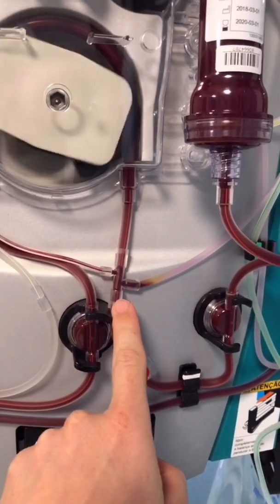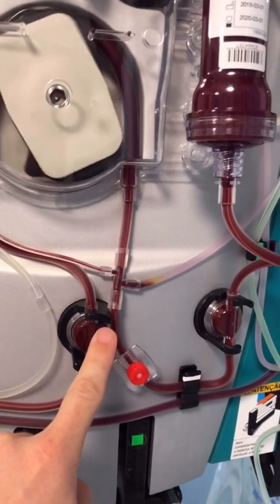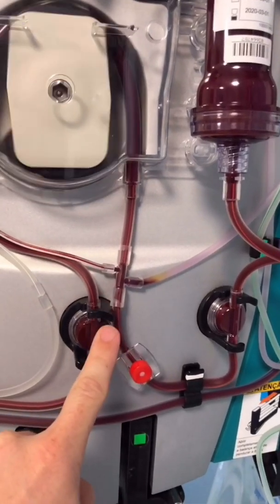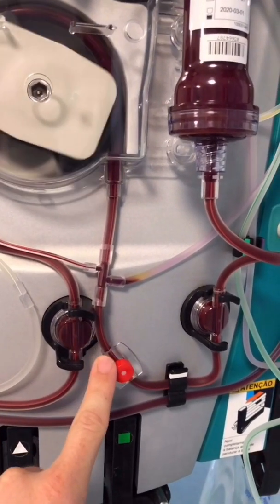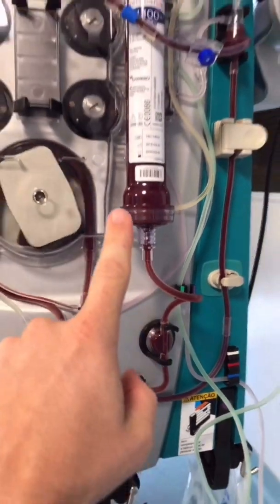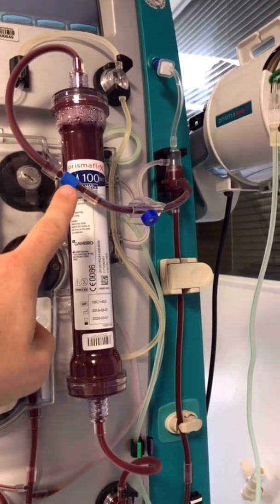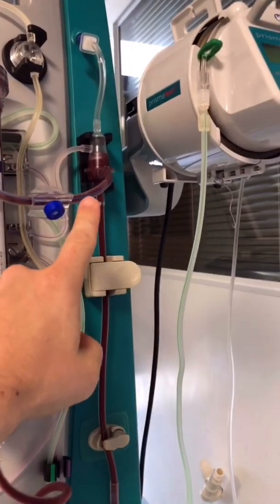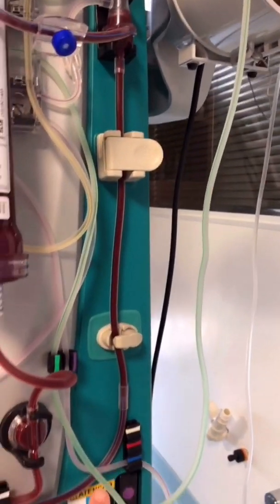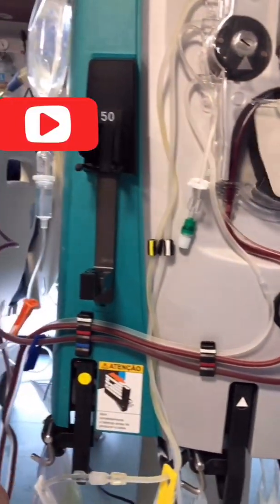This is where heparin enters the circuit if you are using it, and here is where your pre-filter replacement solution enters when you are using pre-filter replacement. Then the blood goes up through the pressure port into the filter, turns around, and is now considered venous blood, going into the air chamber.